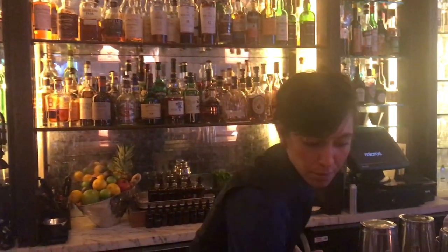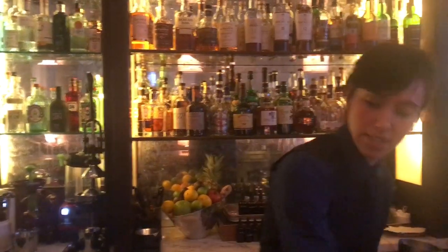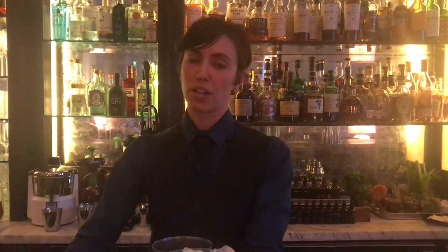And pretty much that's it. Now because the cocktail is very, very light, I'm just going to be throwing it to aerate and to dilute it a little bit, but not too much.